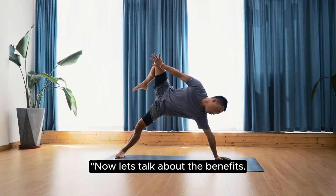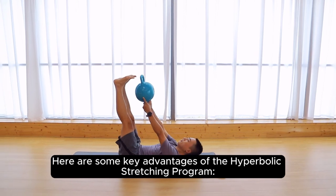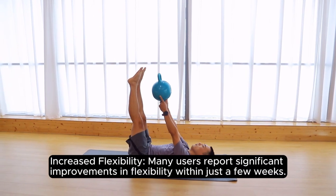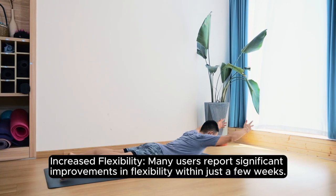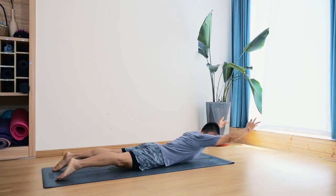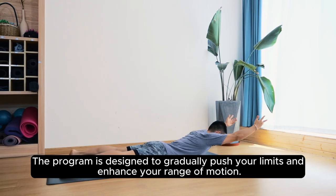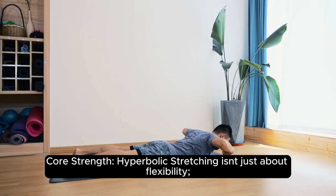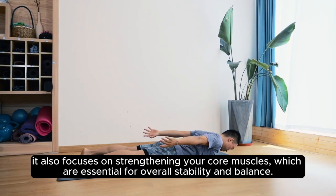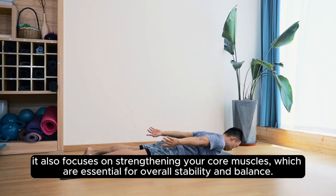Now, let's talk about the benefits. Here are some key advantages of the Hyperbolic Stretching Program. Increased flexibility — many users report significant improvements in flexibility within just a few weeks. The program is designed to gradually push your limits and enhance your range of motion. Core strength — Hyperbolic Stretching isn't just about flexibility; it also focuses on strengthening your core muscles, which are essential for overall stability and balance.